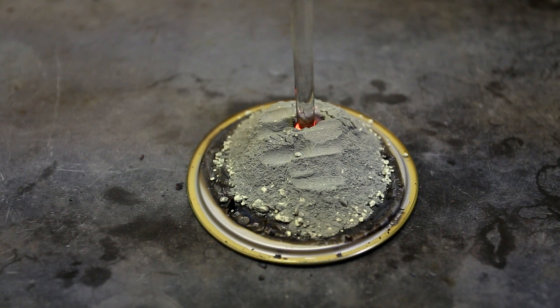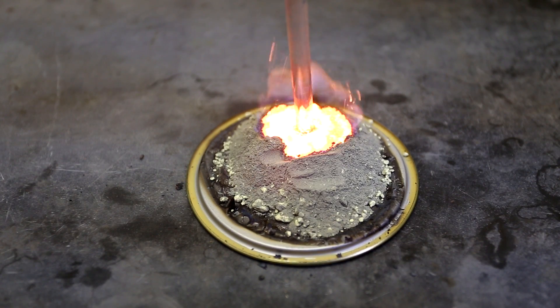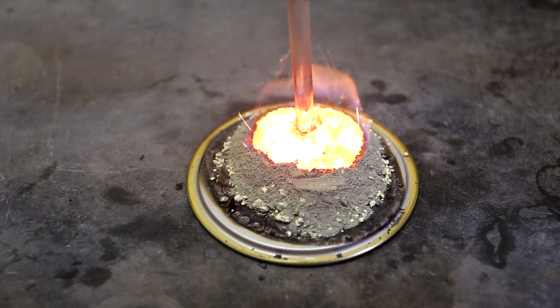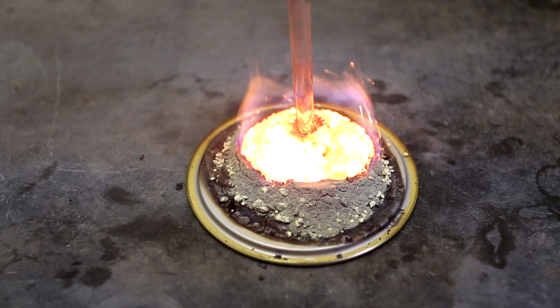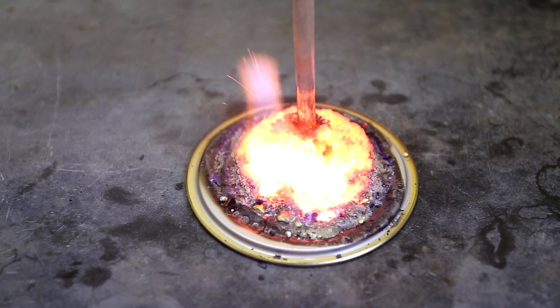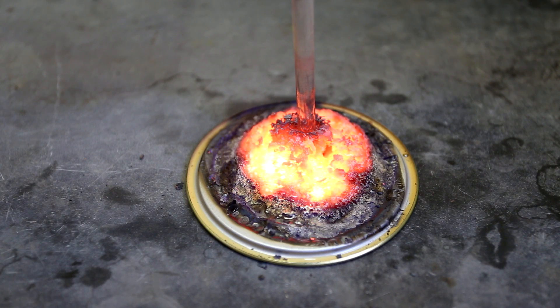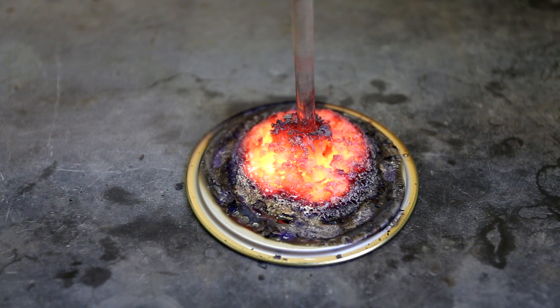This reaction is interesting, but the final product, iron(II) sulfide, is actually a useful product. The iron sulfide from this reaction can be collected and reacted with hydrochloric acid to produce hydrogen sulfide gas. It has a rotten egg smell and it is extremely poisonous. Its toxicity is comparable to that of hydrogen cyanide. However, despite its significant toxicity, hydrogen sulfide gas is used in a multitude of chemical processes.